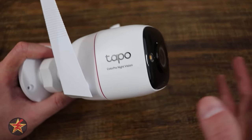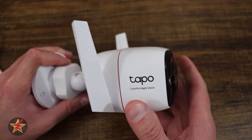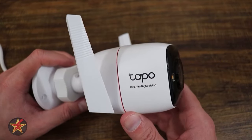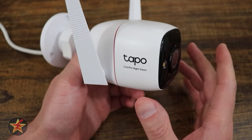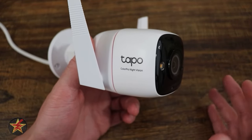TP-Link did reach out to me and provide me with the C325WB for the purposes of doing a review, but aside from that, they have no input as to how this review goes. Let's start off with some general specifications. You are looking at a weatherproof rating of IP66, as you would expect for something that's going to be outside all the time.